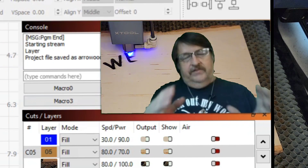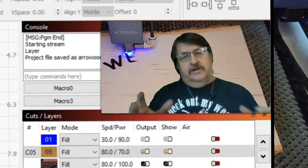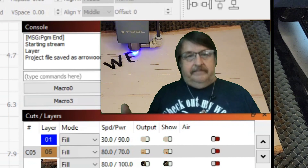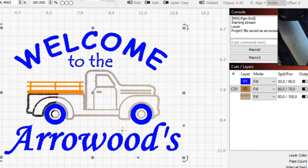So I've got 'Welcome' with curved text, then 'to the' on its own font. 'Arrowoods' is in another font, larger and italicized — so that looks a little bit more custom. Then on the truck, the truck is on three different paths. Why? Well, from all the things I learned today with these tests, they vary in power but also vary in line interval, and it's going to give me a very unique look when it's all said and done.